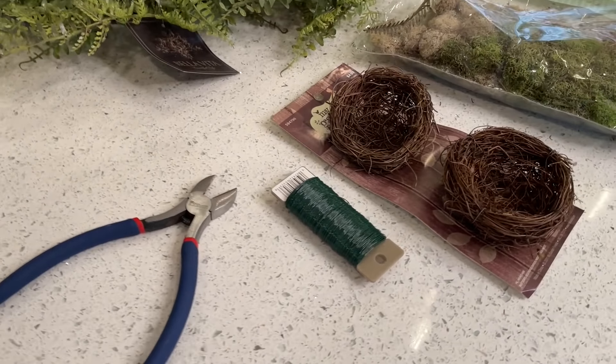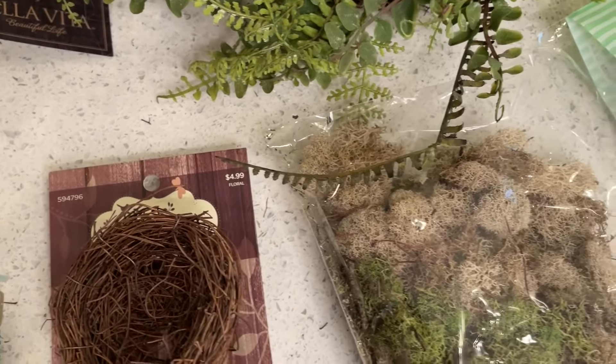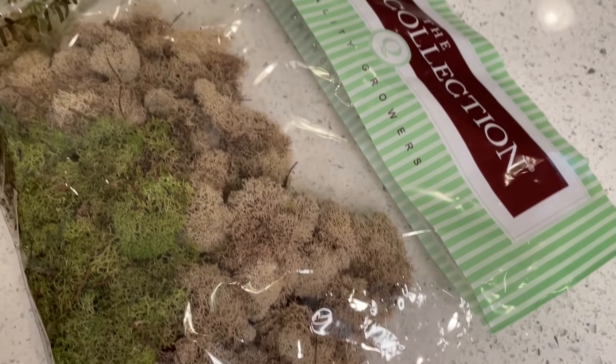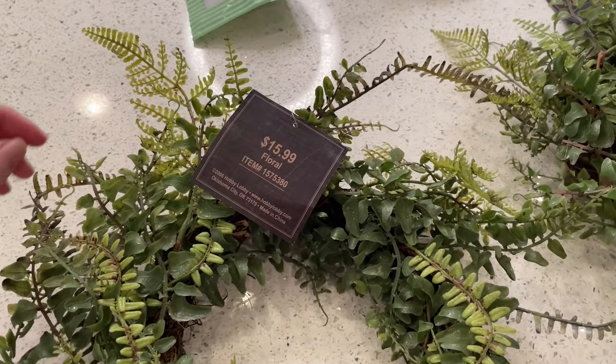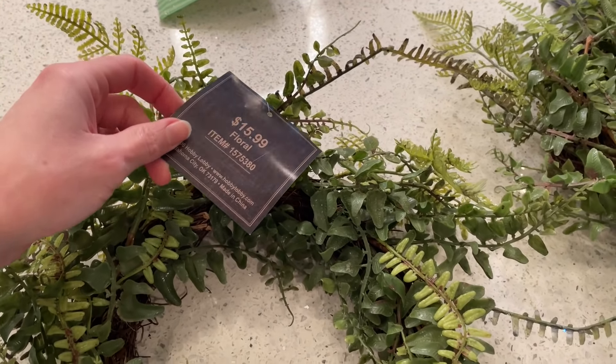Now for our next project you're going to need some floral wire, some wire cutters, and some bird's nests — I picked these up from Hobby Lobby — along with more of that mossy green texture from Joann's and some wreaths. I picked up these beautiful fern wreaths from Hobby Lobby's floral department at 50% off. I just thought they brought that perfect spring look.